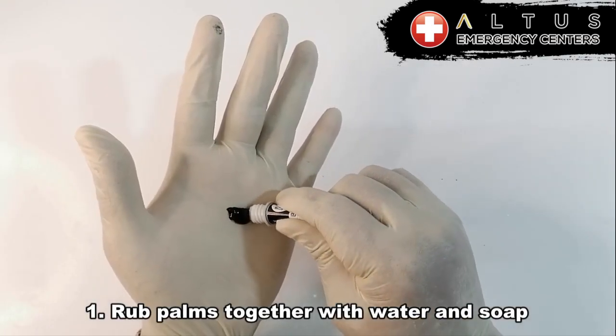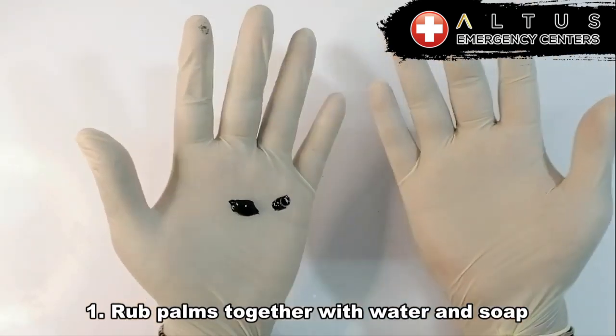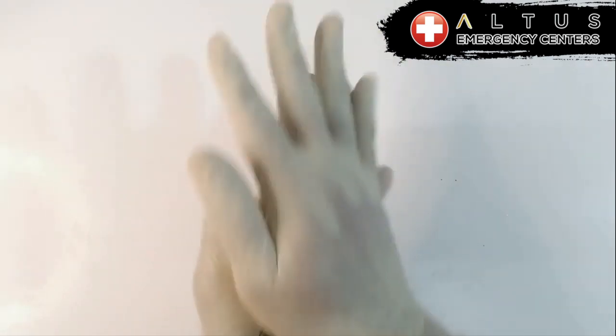Hey everyone, thanks for joining. These are just a few simple steps on how to wash your hands properly and to make sure you scrub them and get all the germs off. I want you to imagine that this is water and soap that we are using.